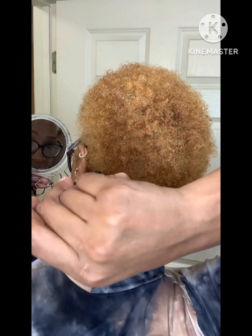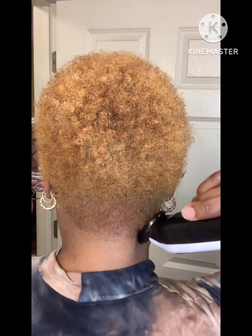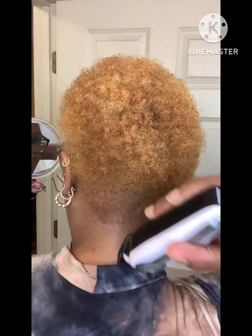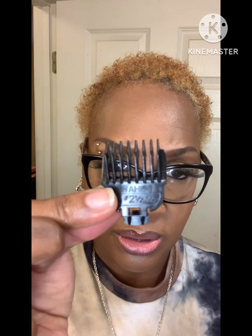It's not cutting a lot off because the guard is the high guard number four. Once I drop it down to like a two, you'll see hair probably falling — I don't believe it's cutting anything at this point. So we're going to change the guard; I'm going to put the two and a half on here. This is now the two and a half — let's just snap it on and try this again.